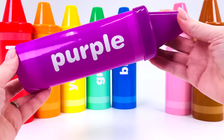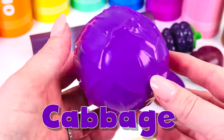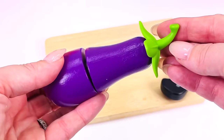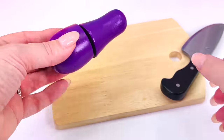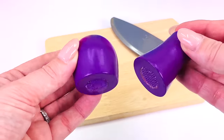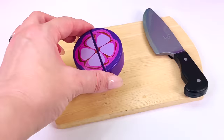Next is the purple crayon. What types of things are purple? This is a purple cabbage and a purple eggplant. First I'll take the green stalk off and cut it in half. Did you know that eggplant is actually a fruit? What's this type of fruit? It's a mangosteen. Let's cut a slice.